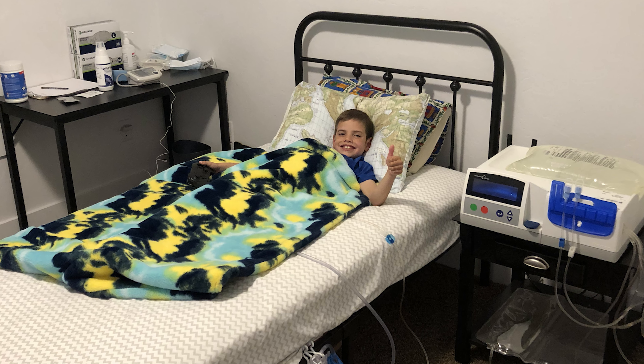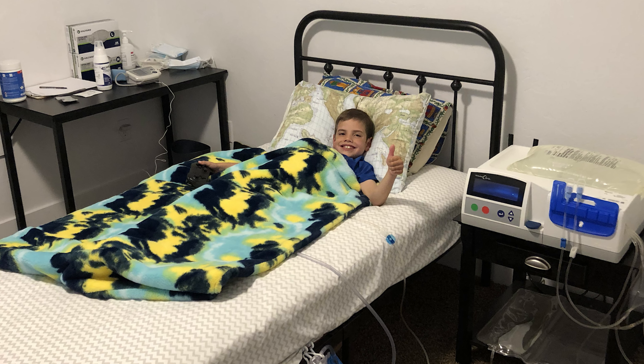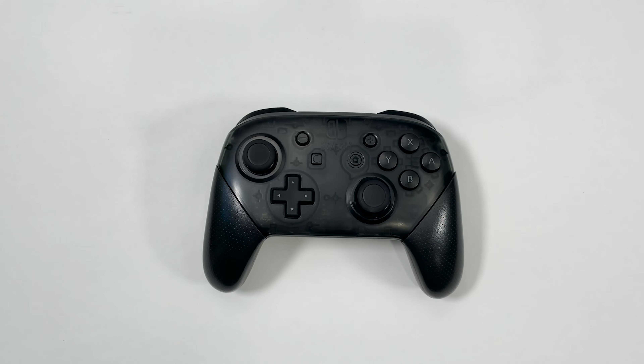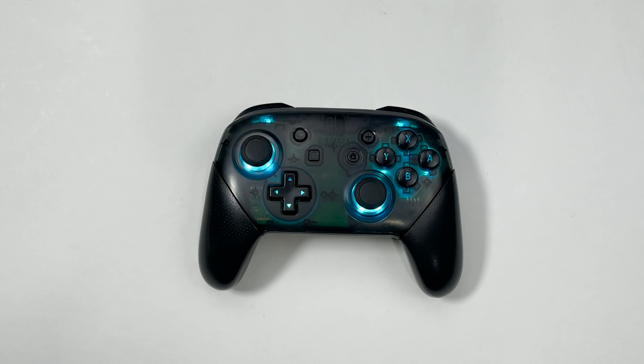Part of his treatment required him to be connected to a machine for 10 to 12 hours every night. During this time he's not able to get up and walk around but instead has to lay there until his treatment is done. I began looking for ways to help him be more comfortable when he woke up at night and that's how I came across the idea of installing lights in his Switch controller. In this video I'm going to show you how I tore down a Switch Pro controller and installed LED lights so my son could find it in the dark. Let's go!